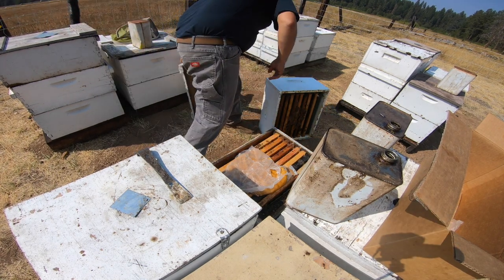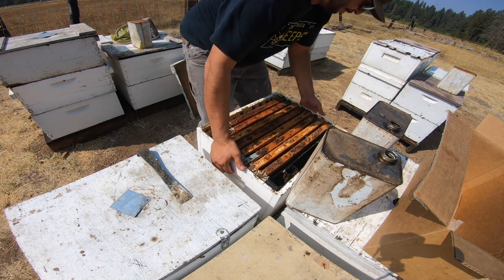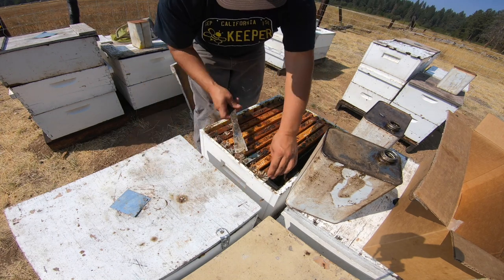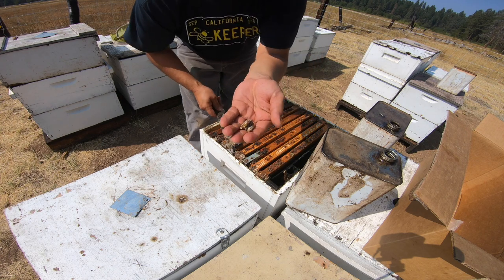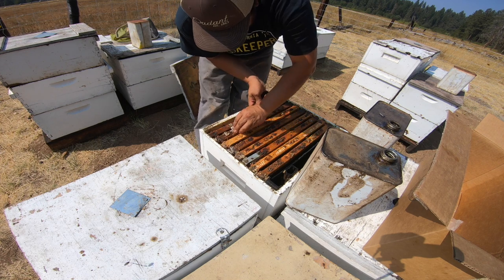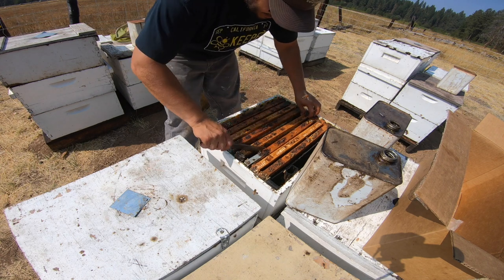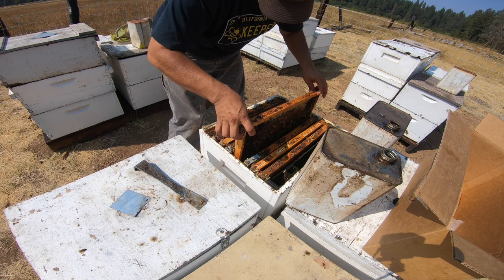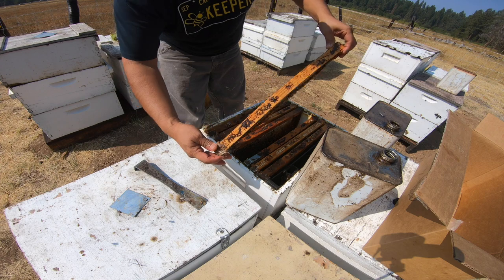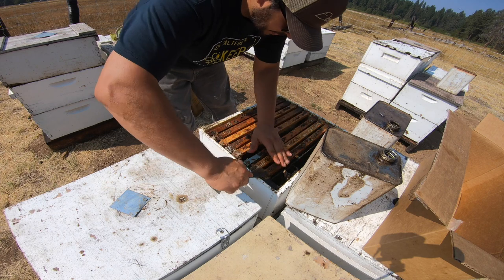You have to smash this pollen patty like you smashed that subscribe button! So we'll close it up. They're working it. I'll show you guys here at the top — sure you guys have seen some wax moth. I was in a hurry, but they're all dead. By giving them that little boost, they are cranking the feed and cranking the pollen sub. They're working on their stores for the winter now. So that's pretty awesome. Let's scrape some of this wax moth.